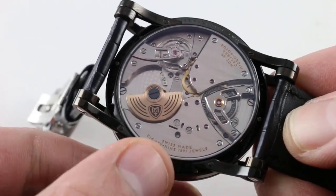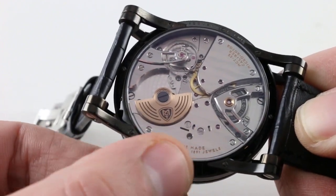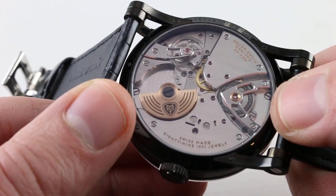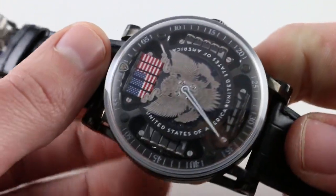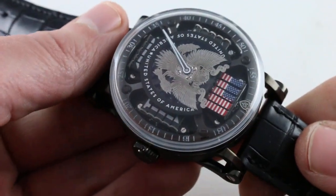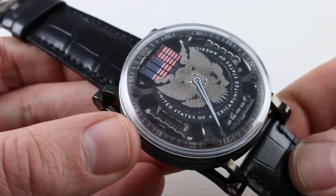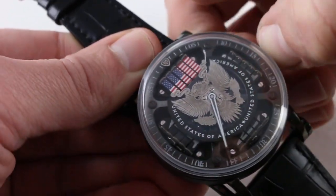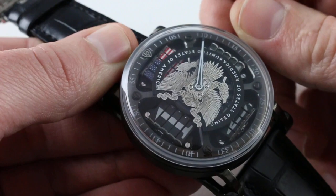When you wind the watch, you can see the barrel rotating — it's absolutely gorgeous. Look at the finish and shape of that barrel bridge; I've never seen anything like it. This is spectacular on both sides. 40-hour power reserve, which is rather remarkable — one might even say miraculous — considering the amount of apparatus that has to be moved. This watch takes the power requirements of something like a Lange Zeitwerk and increases them dramatically. You're not likely to see too many watches built like this.